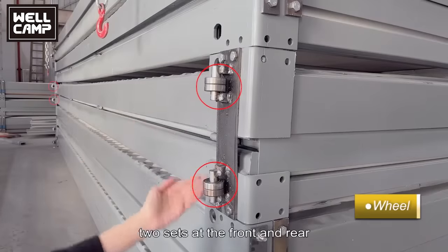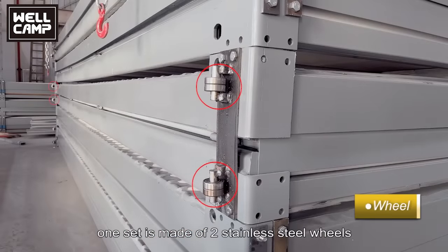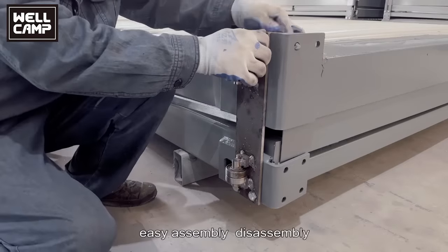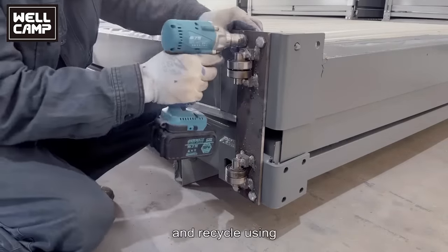Wheels — two sets at the front and rear. One set is made of two stainless steel wheels in a bolted structure. Easy assembly, disassembly, and reuse.